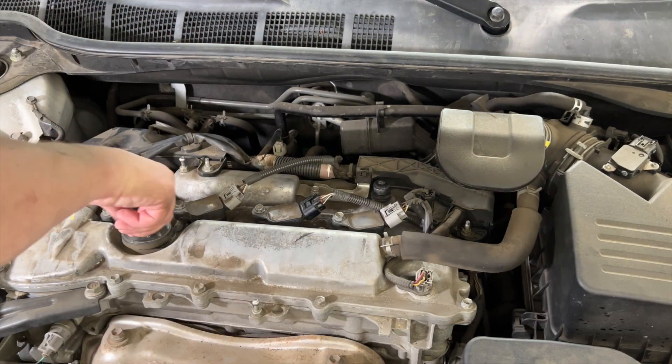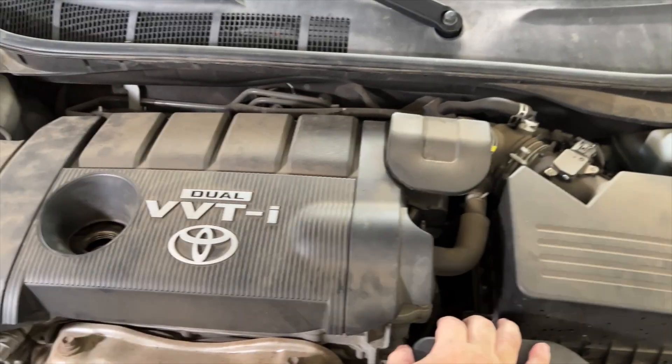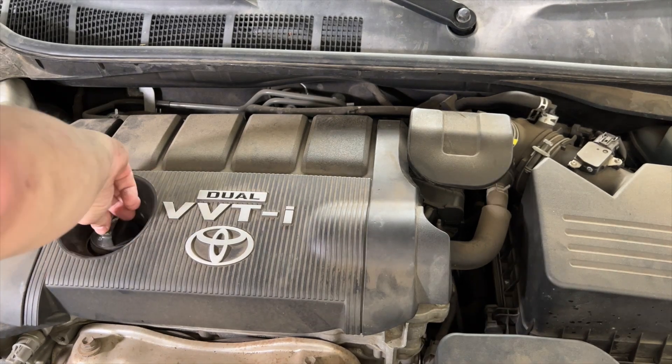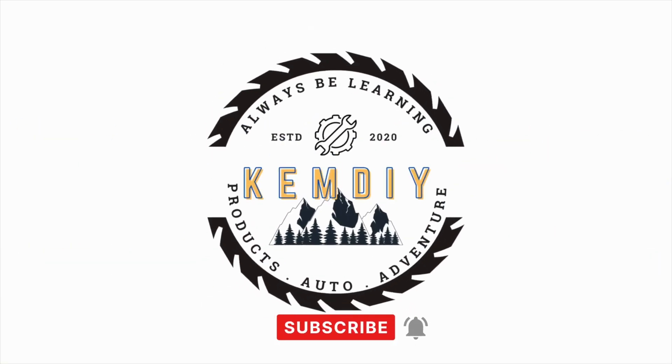I'll put the cover back on. I think we're done. I'll start it up and take it for a test drive.